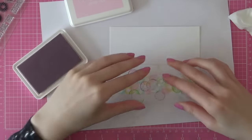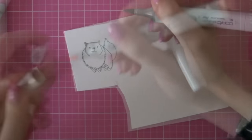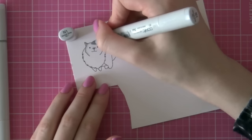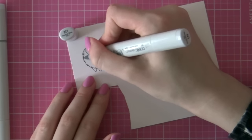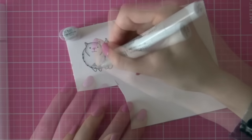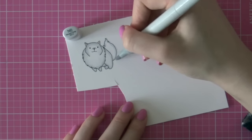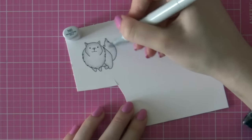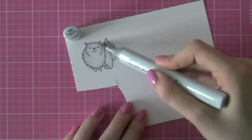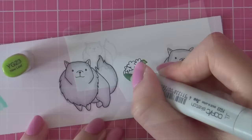I went ahead and stamped the dog from the Love and the Dog stamp set from the Ton onto some white cardstock using their caviar hybrid ink. This ink works with Copic markers. I am using the N1 Copic marker first to add a little bit of shading and then I use the N0 marker to blend that out. I'm flicking my brush and I decided I just want a really light gray dog, so I'm coloring the entire image with the N0 marker and that gave me a real nice blended dog.